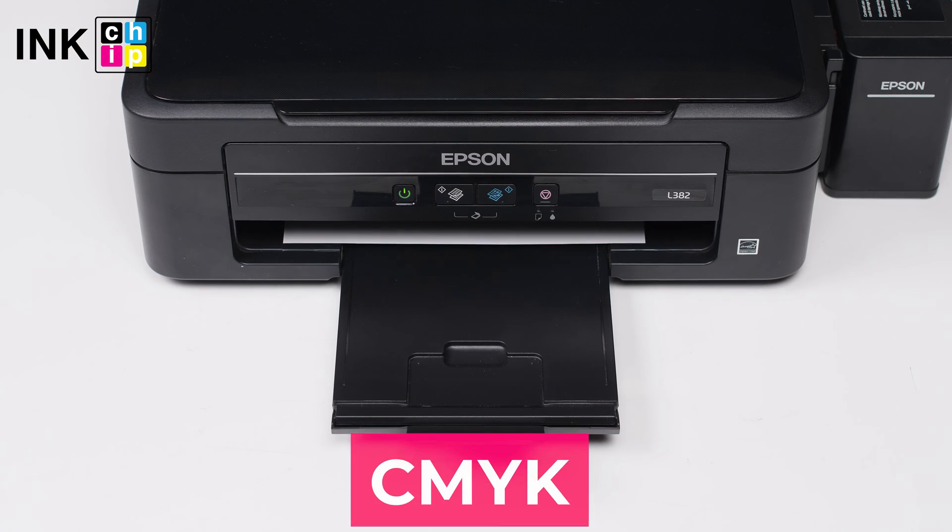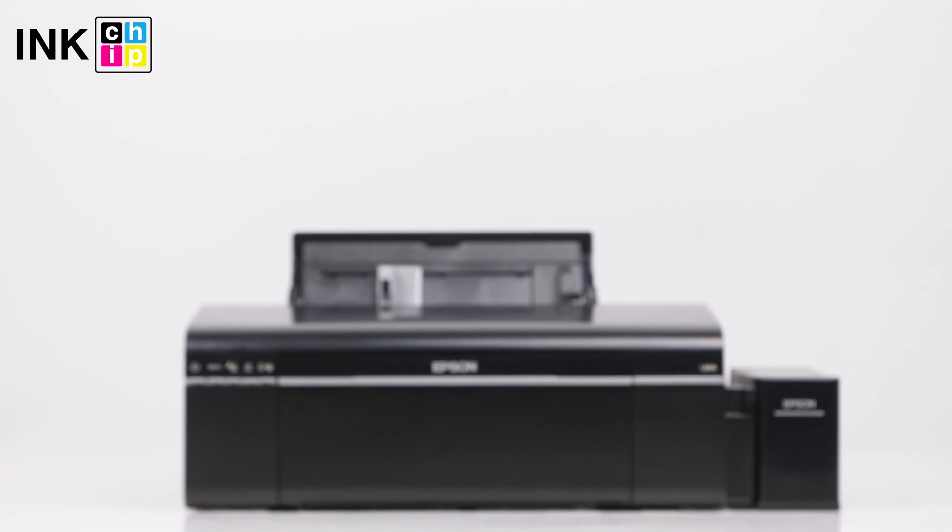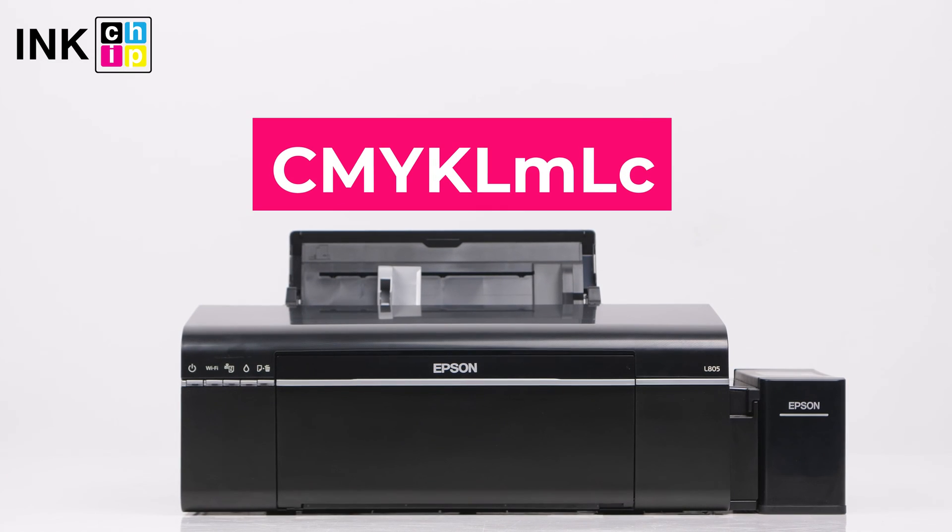The first question is how many colors should be in the sublimation printer. A 4-color palette is quite enough for most sublimation tasks. However, some select 6-color printers to achieve more vivid pictures on the materials. What minimum ink droplet size is optimal for sublimation?